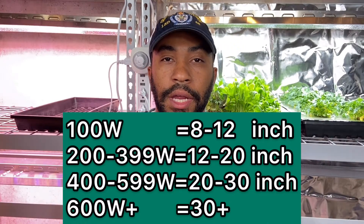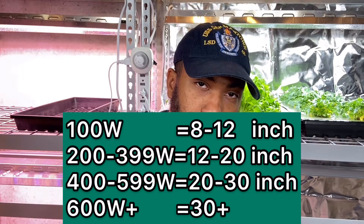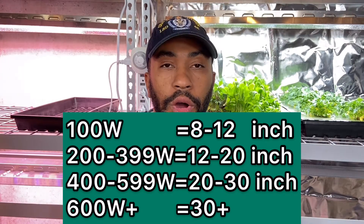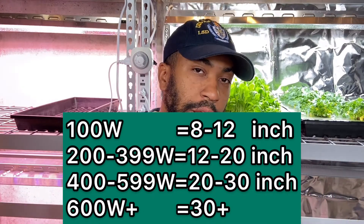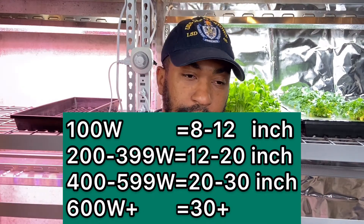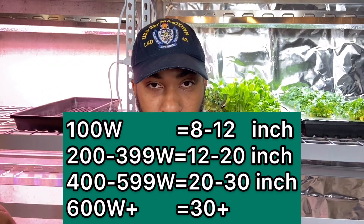200 to 399 watts is going to give you between 12 and 20 inches. 400 to 600 watts gives you about 20 to 27 inches. And then 600 up to 1000 watts — or however bright you can get — you're going to need at least three feet and up away from the top of your plants.